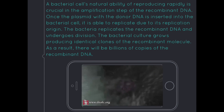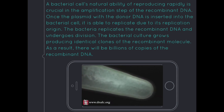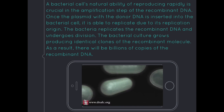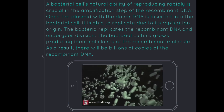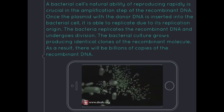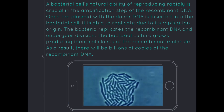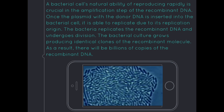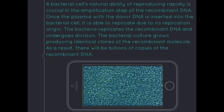A bacterial cell's natural ability to reproduce rapidly is crucial in the amplification step of recombinant DNA. Once the plasmid with the donor DNA is inserted into the bacterial cell, it is able to replicate due to its replication origin. The bacteria replicates the recombinant DNA and undergoes division, and as the bacterial culture grows, it produces identical clones of the recombinant molecule, resulting in billions of copies of the recombinant DNA.